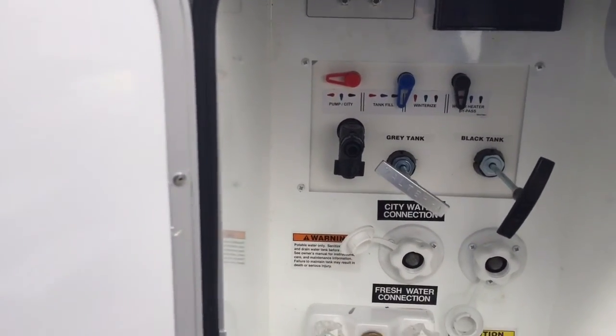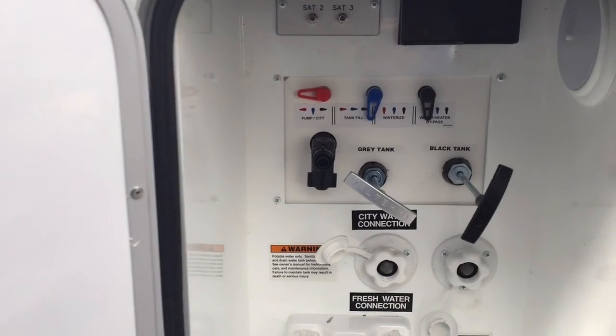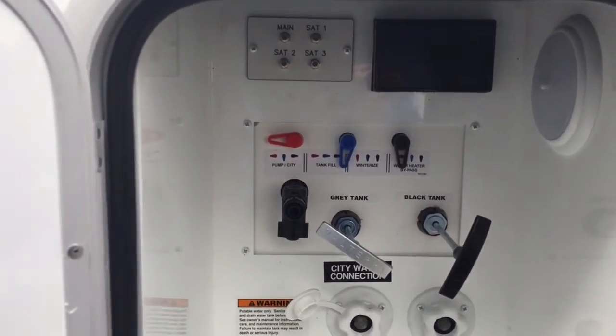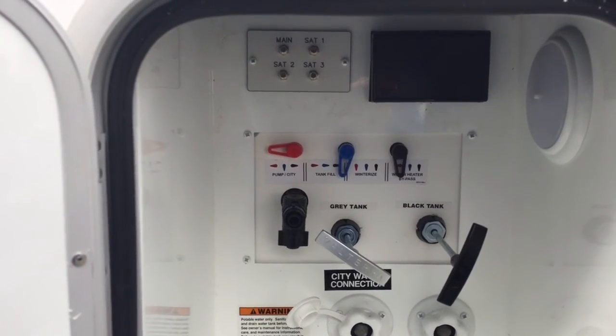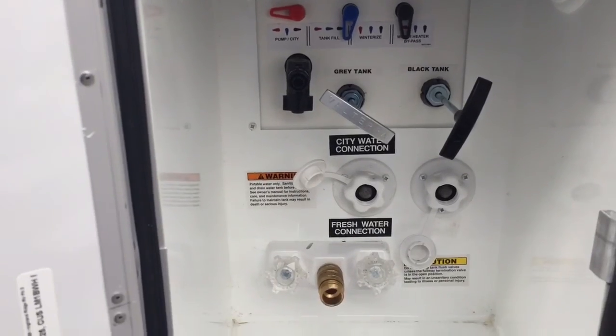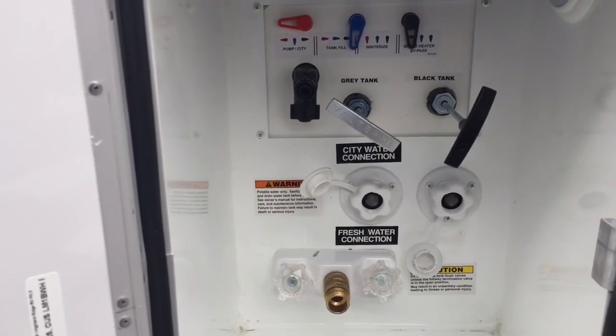You've got your valves for winterizing, tank fill, water heater bypass — everything you would need. You've got cable and satellite hookups. There's a light in here as well. Regular power outlets are in the black box there, and then your tank releases of course, and your outside shower which has hot and cold water.